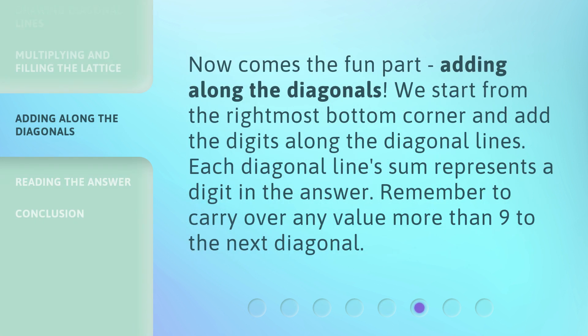Now comes the fun part — adding along the diagonals. We start from the rightmost bottom corner and add the digits along the diagonal lines. Each diagonal line sum represents a digit in the answer. Remember to carry over any value more than 9 to the next diagonal.